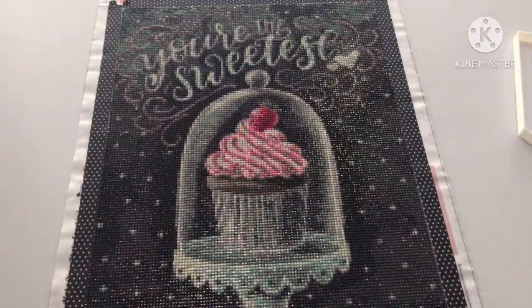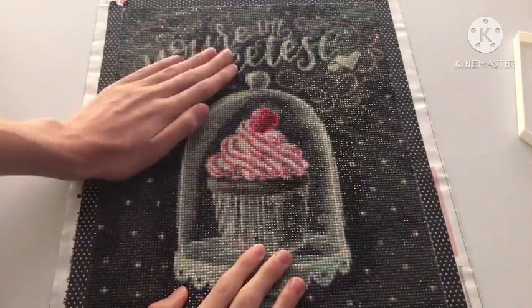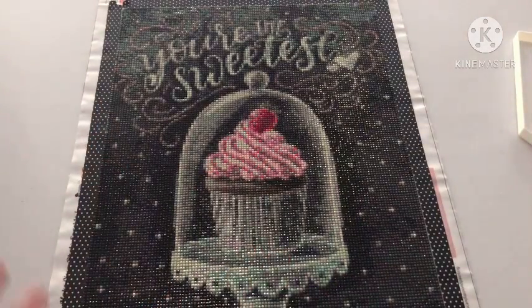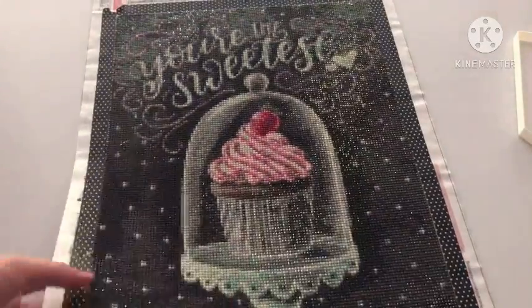I do have an issue or two with this. The drills don't pop after you've pushed them in. I placed some poorly over here and they are still popping, but that's fine — they're not popping. The diamonds look really, really nice. You can see right there, they're super sparkly.